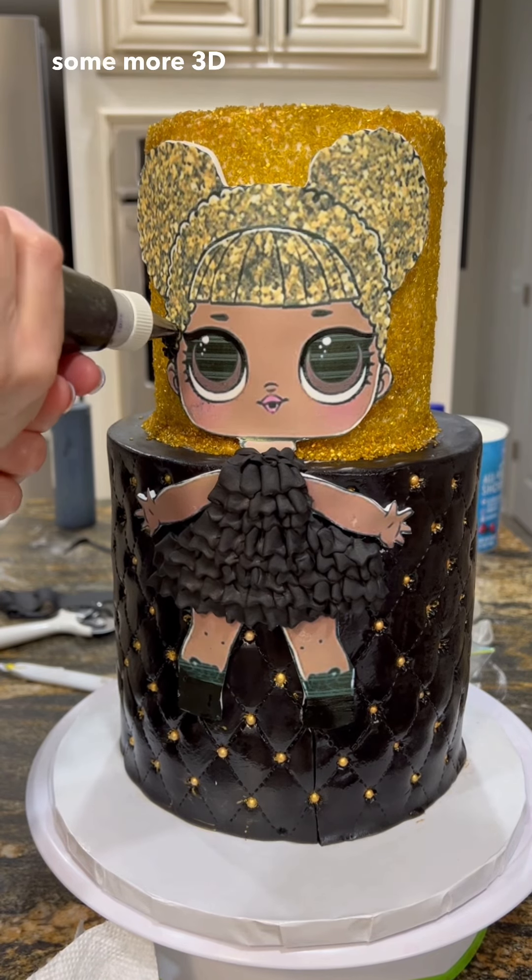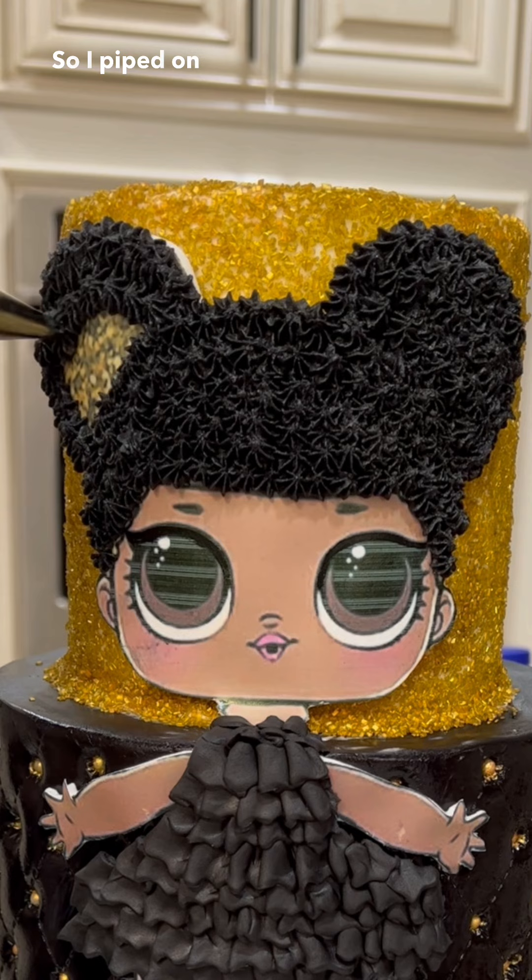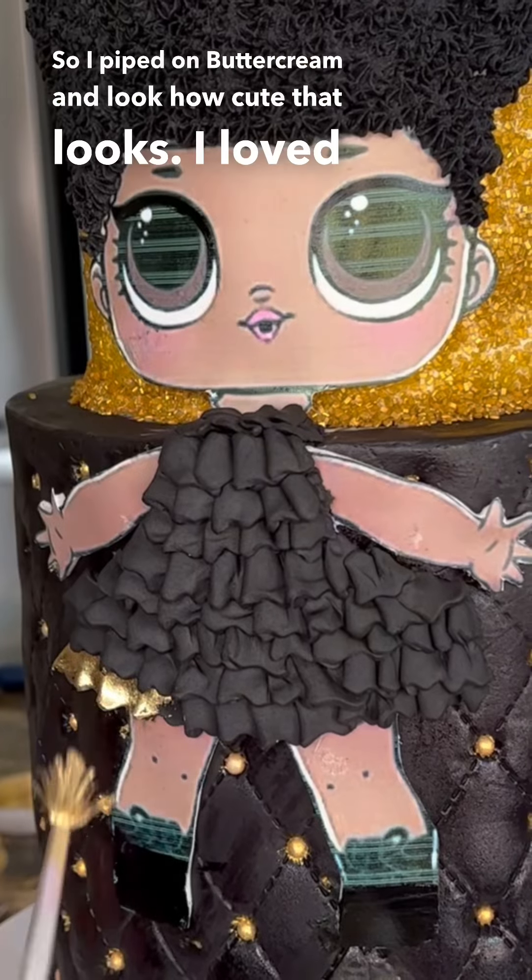Let's add some more 3D to this by making the hair look 3D. So I piped on black buttercream and look how cute that looks. I loved it — this was like the funnest part.